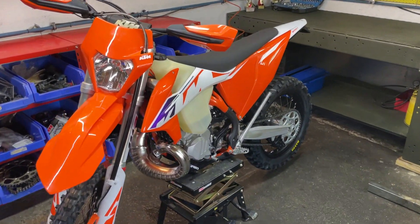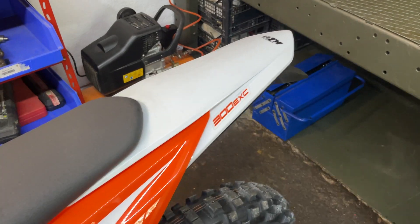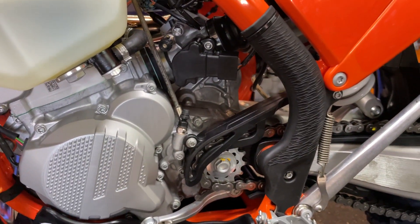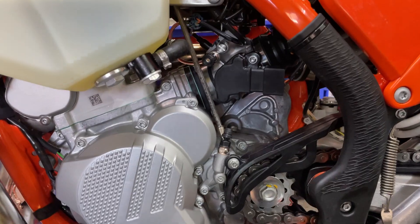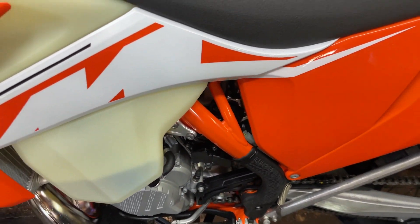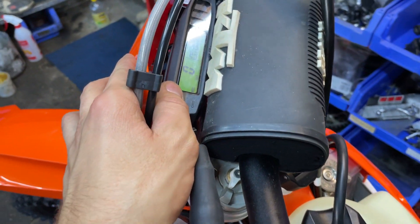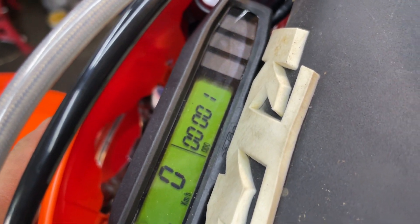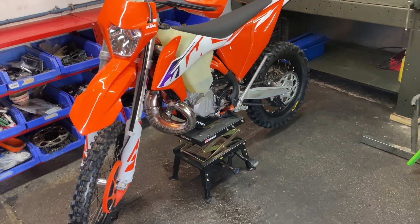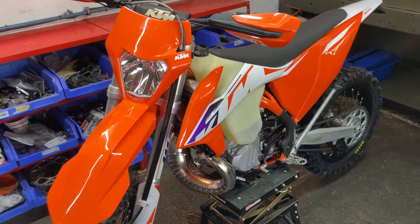Hello guys and welcome to my channel. This is the KTM 2023, the 300 version — the latest from the TTPI versions, because next year they are going to change the injection system and move the injectors from the cylinder to the throttle body. Because of that, the frame is orange, meaning this is the latest model in this series. The bike is brand new with almost no riding. Today I changed some parts before riding, and I'm going to show you what I changed, starting from the front.